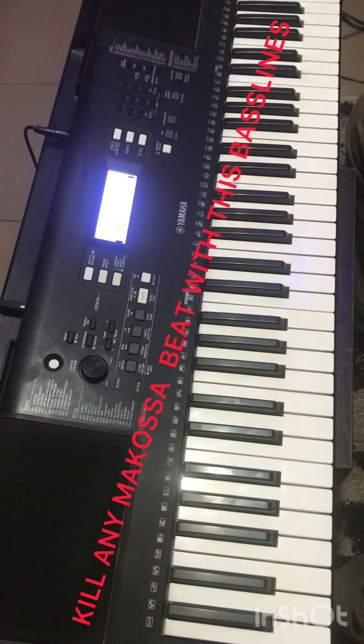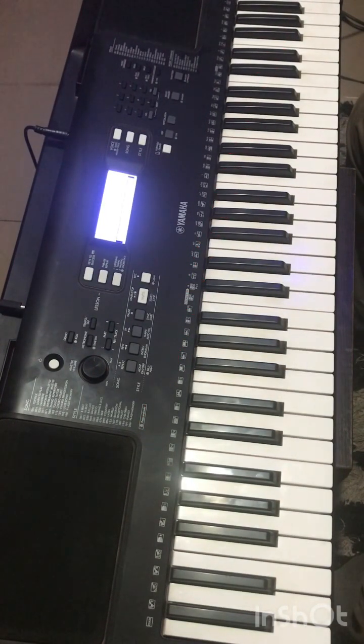Today I'm going to be dealing with Makosa. One of you sent me a message asking me to elaborate on Makosa playing. So today we are going to be working with the key of F.